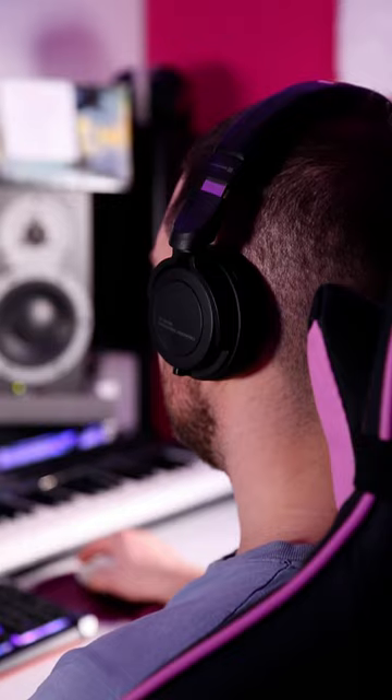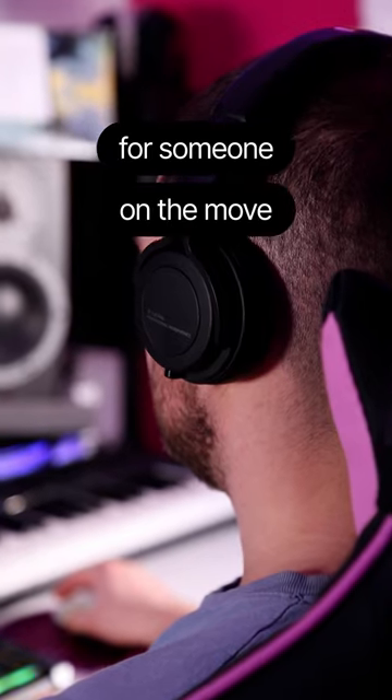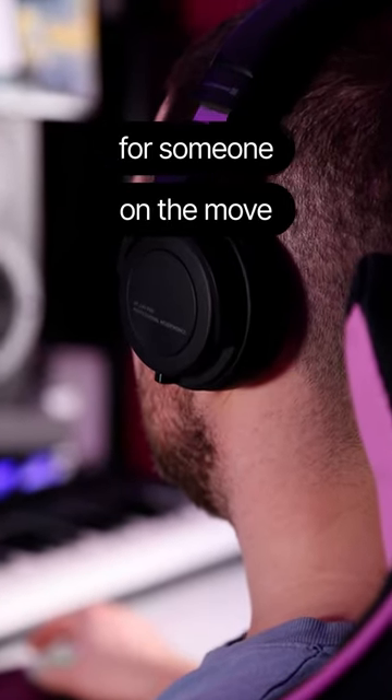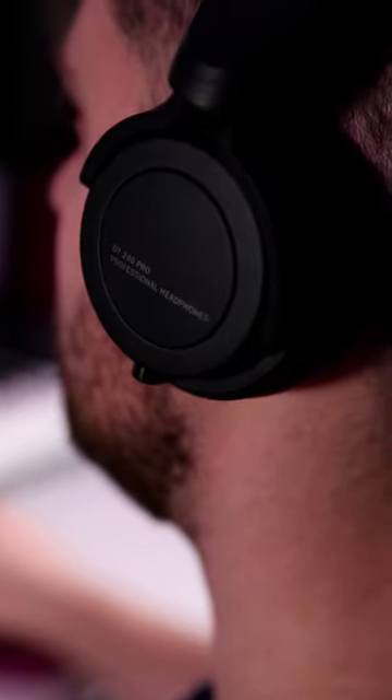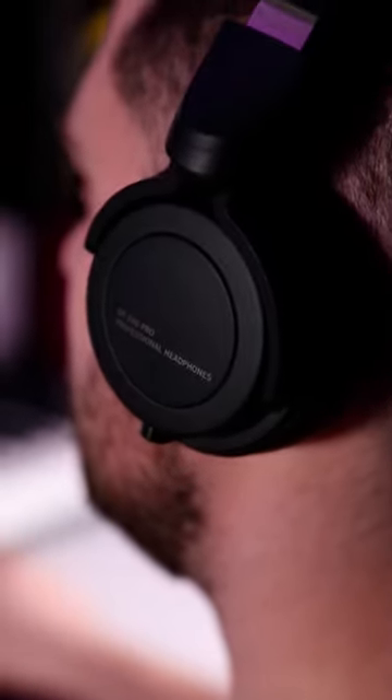Who are they for? They're a great fit for someone on the move using headphones with a wide variety of devices — phones, tablets, synths, audio interfaces, etc. They also work for recording or as DJ headphones.